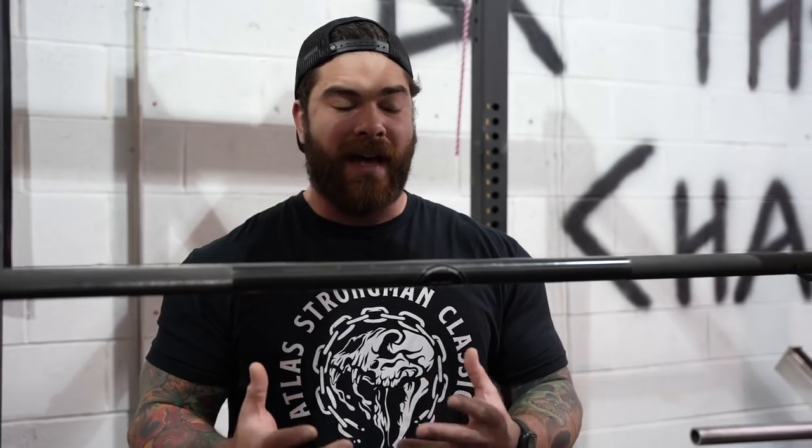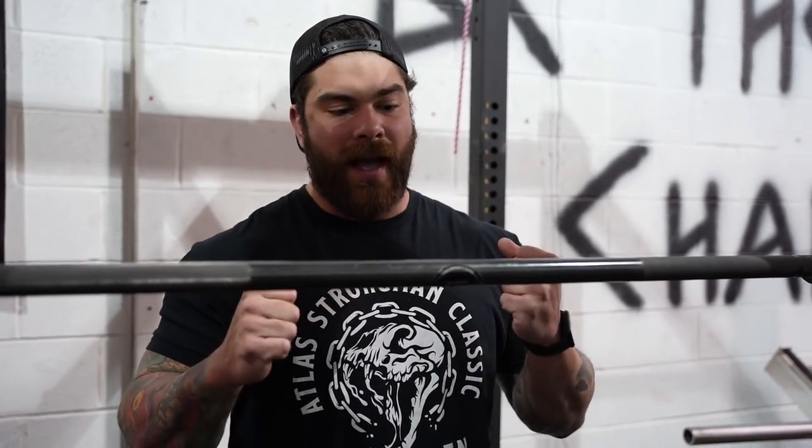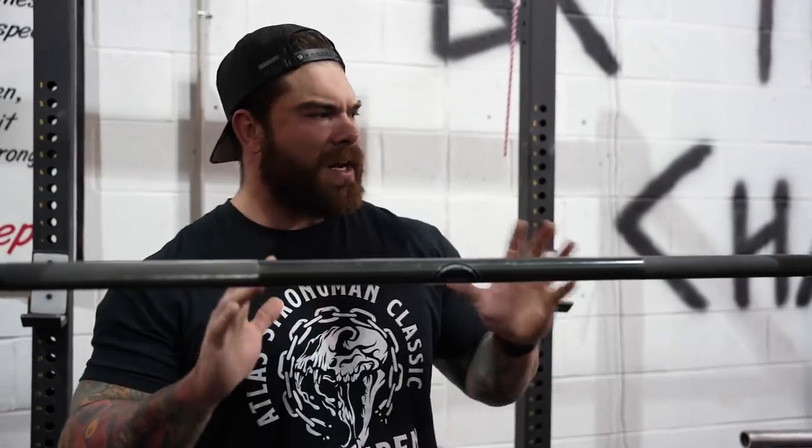I've put 425 pounds over my head. I'm right around a 400 pound log clean and press. I've strict pressed 315. I'm very passionate about pressing, especially in the sport of strongman — you need to have a big press. So I try to dissect it and become the best I can with this movement. Let's cover the basics.